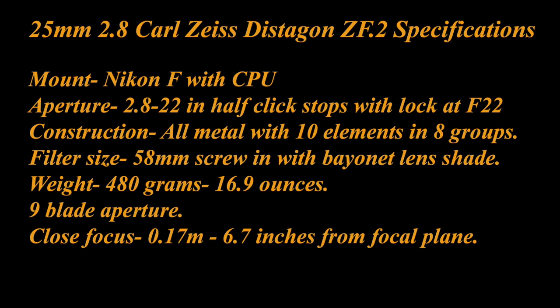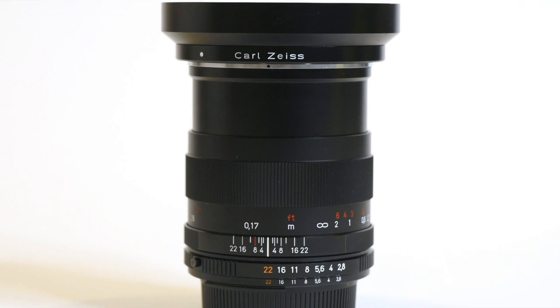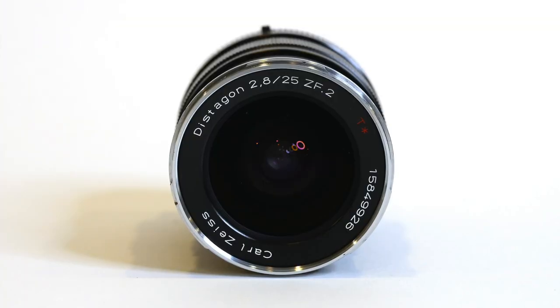There's a nine-blade aperture. One of the great features of this lens is its close focus — it will focus down to 0.17 meters or 6.7 inches from the focal plane, which is about two inches from the front of the lens, so it gets you really close. The focus throw on the lens is about 360 degrees — roughly a full turn to go from infinity to close focus.